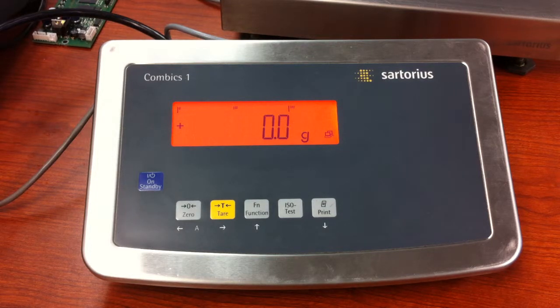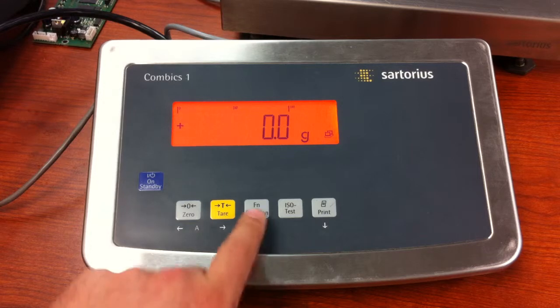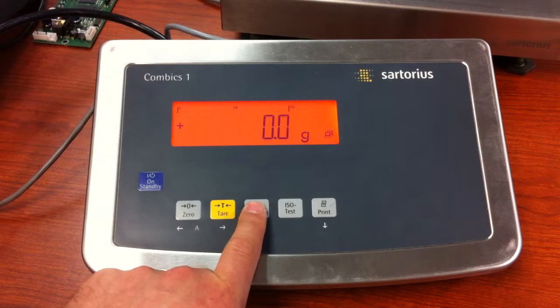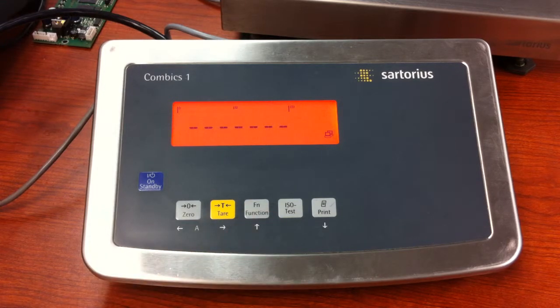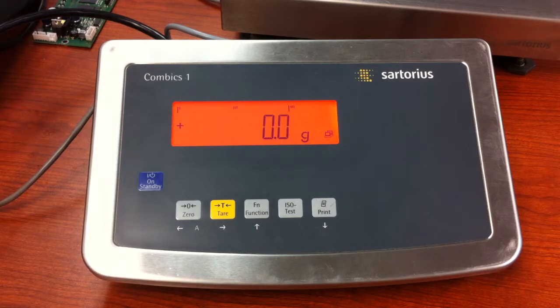This video deals with setting up the function key to give you a second unit of measure. The toggle function will be on the function key, and once we set it up, you'll be able to press and release the function key to get another unit of measure. Right now we're set up in grams, and we want to be able to press the function key and get pounds or any other unit of measure. So we need to set that up.